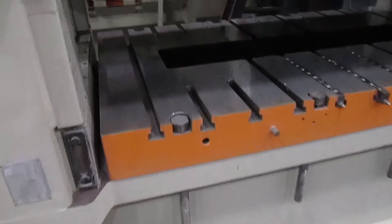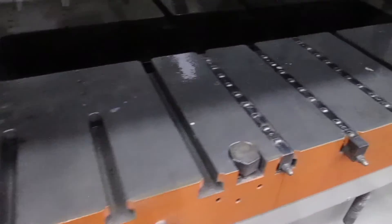Here's the bolster plate — it's T-slotted, and also has a hole in the middle. You can take these things out if you'd like. And here's your slide, that's also T-slotted.